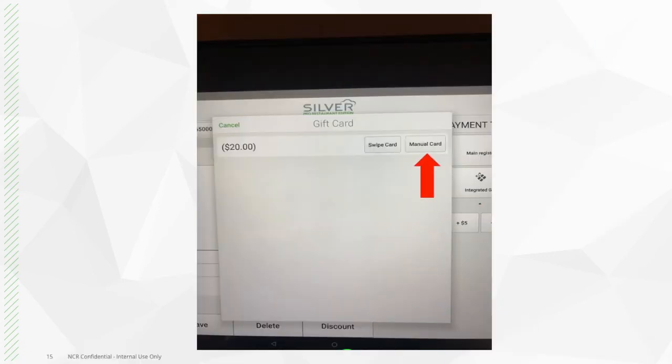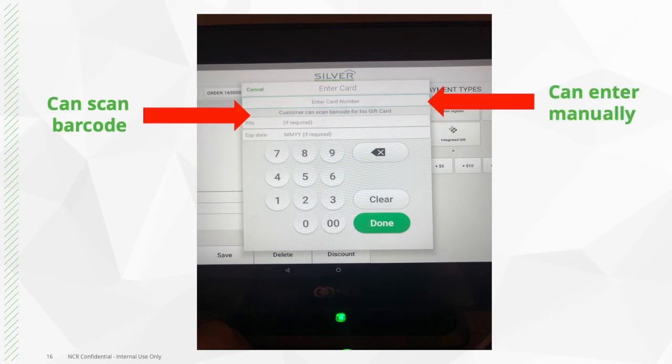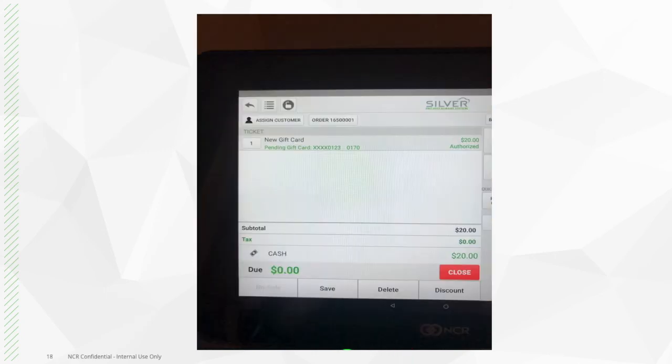If manually entering the card or scanning a barcode, press here. From here, you can go ahead and scan the gift card, or you can enter it manually. Once scanned or entered, press done. From there, it will take you back to the order screen where you will see that the gift card has been authorized, and you can then close the ticket.